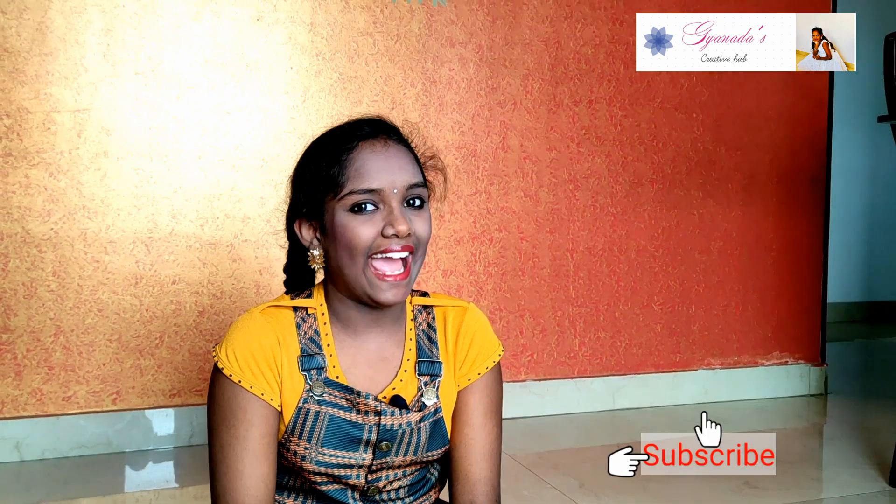Hope you like my DIY of dolls. If you like my video, please like, share, and subscribe to Ghandel's Creative Hub. Thank you for watching.